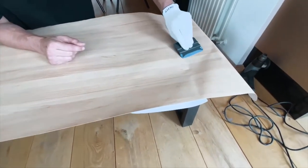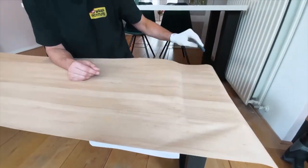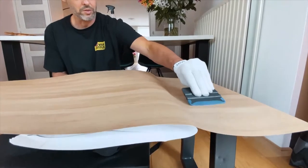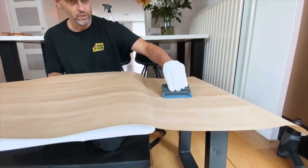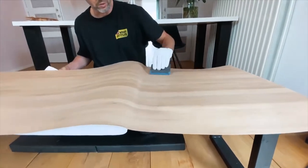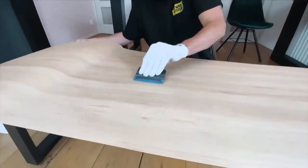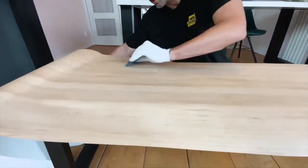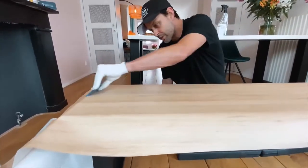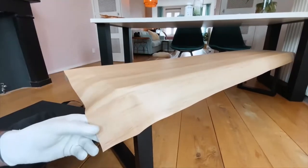Take the squeegee, lock it in the middle, and squeegee left and right — this creates a strong hinge that holds the panel in place. Now slowly release the liner and squeegee at the same time. This makes for a very smooth installation and keeps the film from prematurely tacking on the surface, so you won't have to pick it back up.